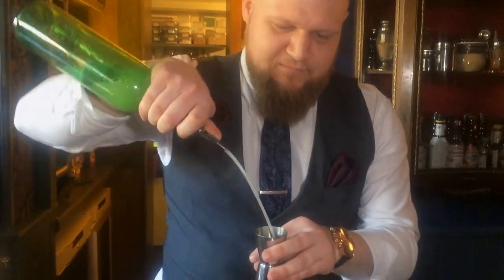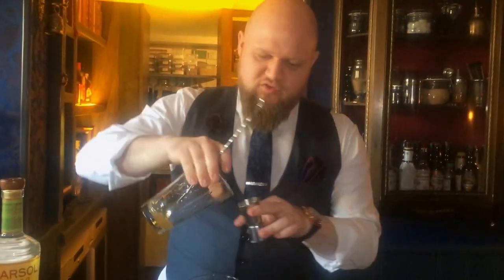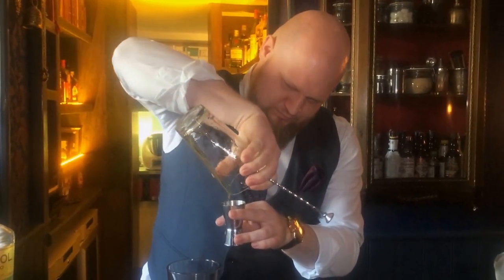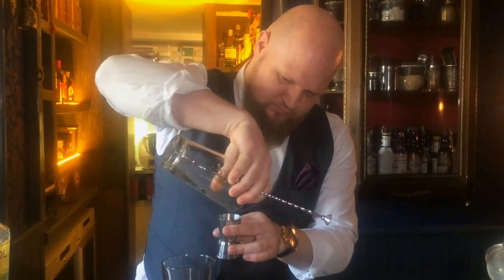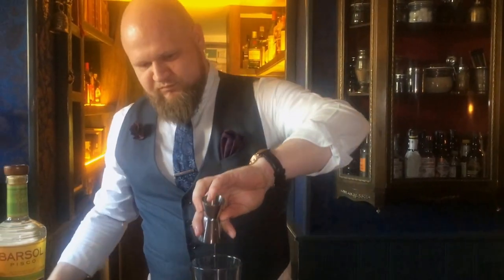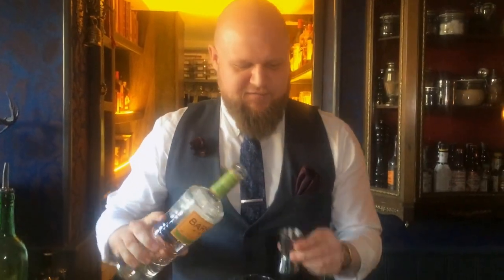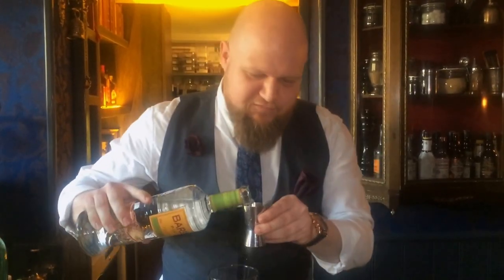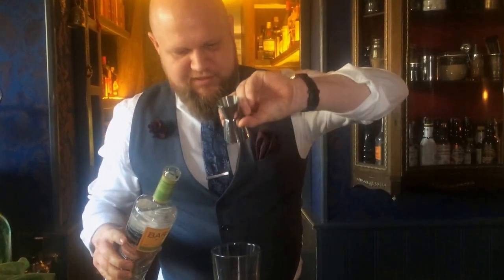We're going to start off by adding 20ml of lime, then 20ml of the thyme honey syrup, and 60ml of the pisco basalt. We're going for Muster Verde here because we like all the green notes and the floral notes that come into it. It's really a cocktail crafted for spring or summertime.